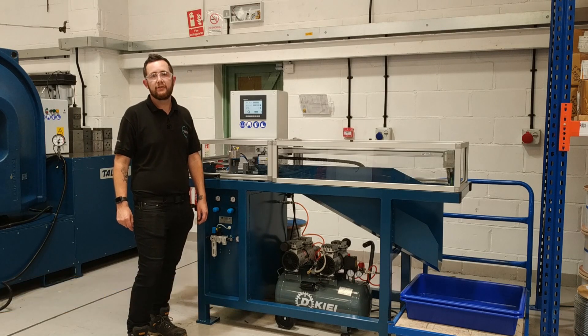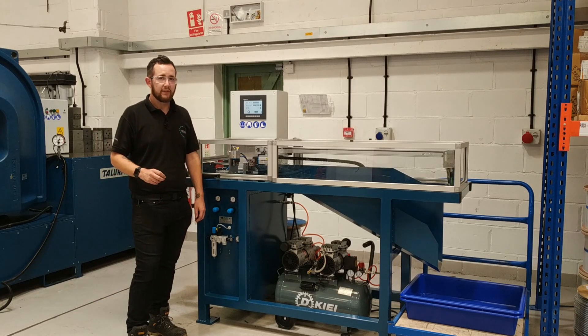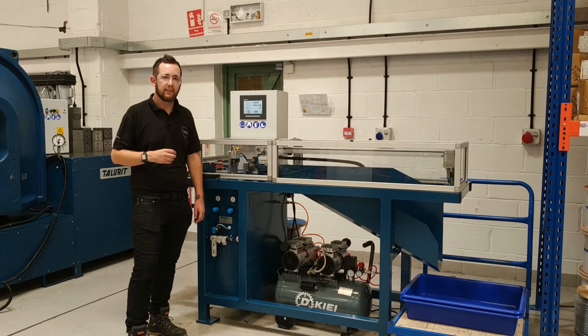Before having this machine we used very traditional methods of cutting. Despite being able to hold a very tight tolerance, this has improved our efficiency in order to reduce lead times.